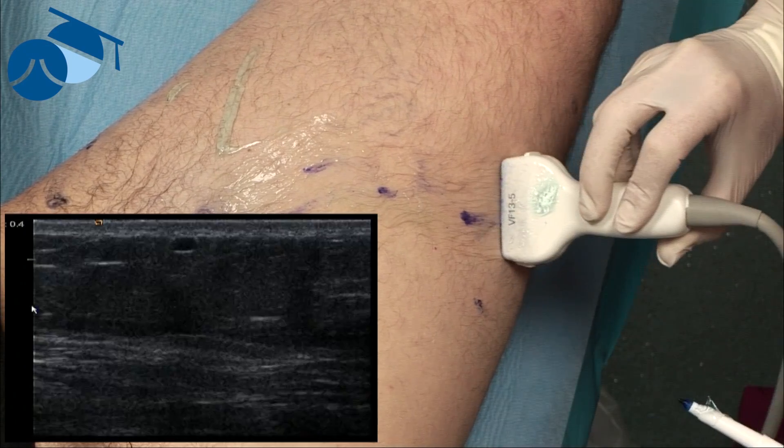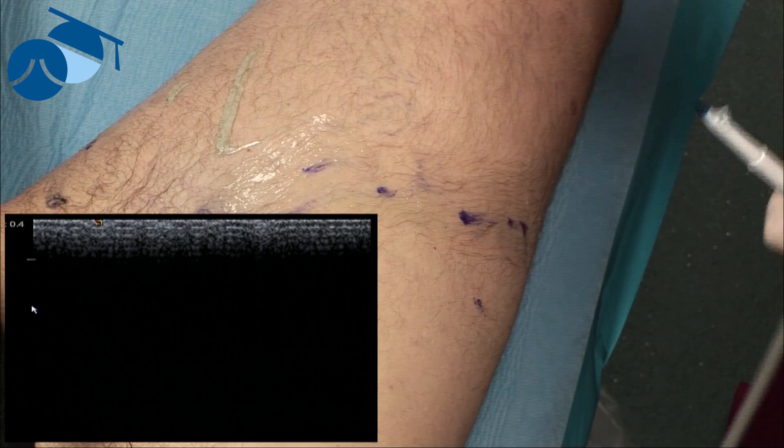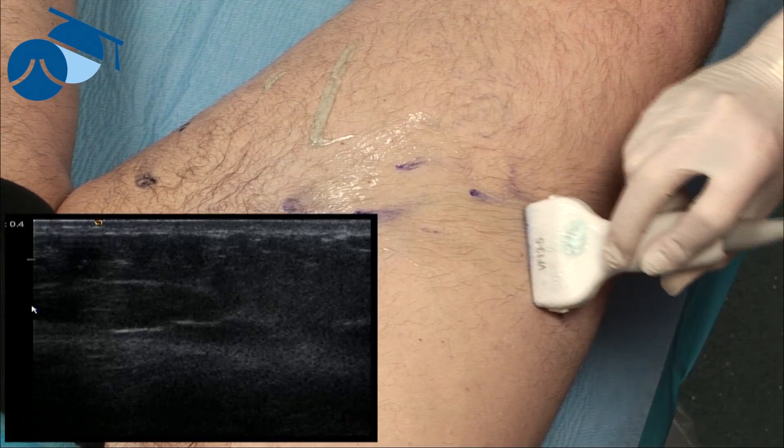Therefore, when we see on the diagnostic ultrasound very large varicosities underneath that are too large for foam sclerotherapy, what we do is mark them with ultrasound and then perform ultrasound guided phlebectomies in these situations.